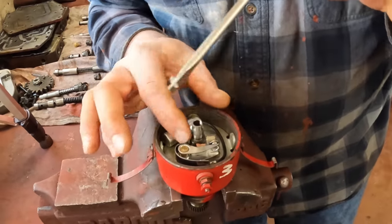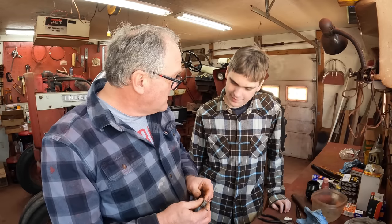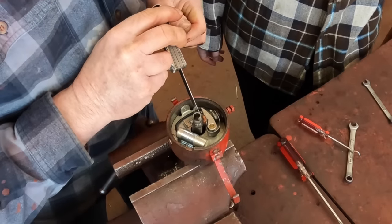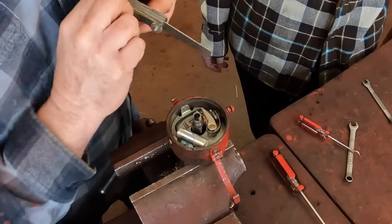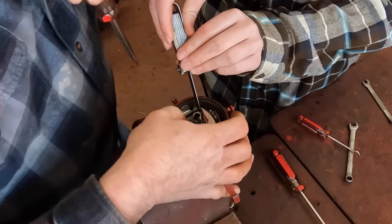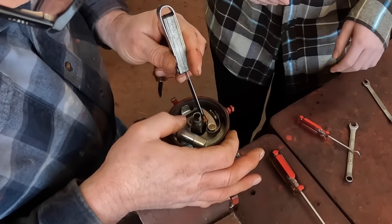Now we can adjust the points gap with a feeler gauge — .020, twenty thousandths. We'll adjust the points so you bring this rubbing block to the point of the cam, and we've got a lot more than 20 thousandths there, so that's where you adjust this side to get your 20 thousandths gap. Having an extra hand makes all the difference — hold the feeler gauge right up there. Sometimes I have to do this three or four times when I'm working by myself. Okay, pull it out — that's right on.